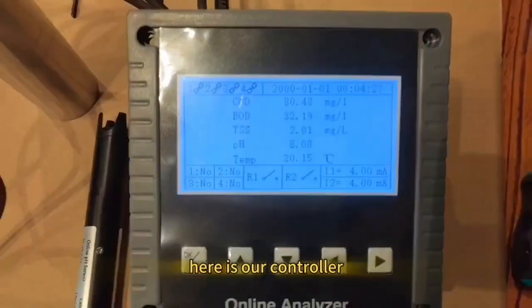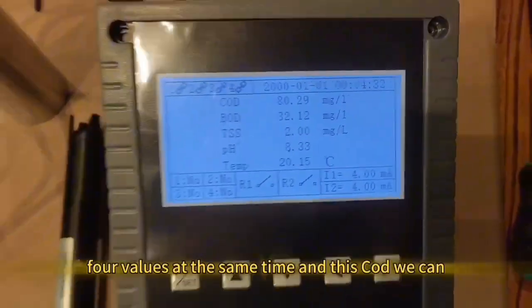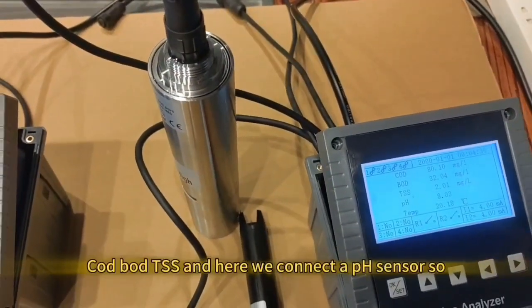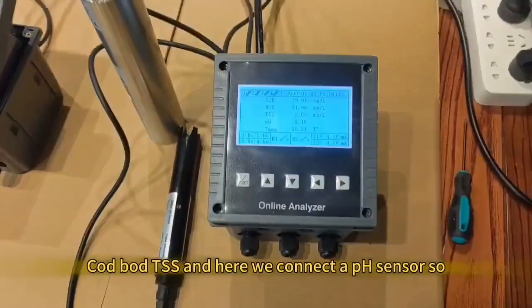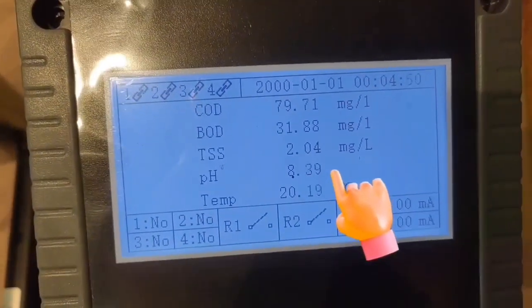Here is our controller. It reads four values at the same time — COD, BOD, TSS, and here we connect a pH sensor. So this controller reads the COD, BOD, TSS, and pH values together.